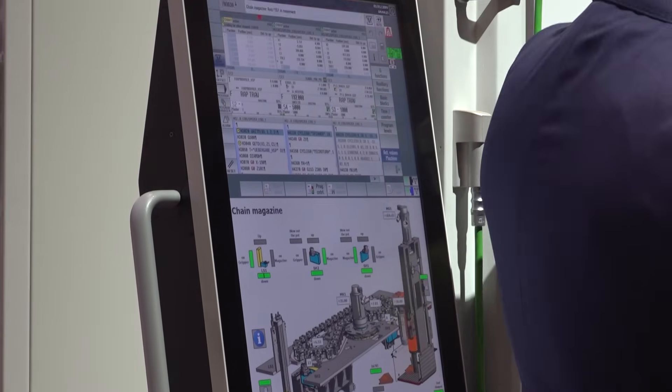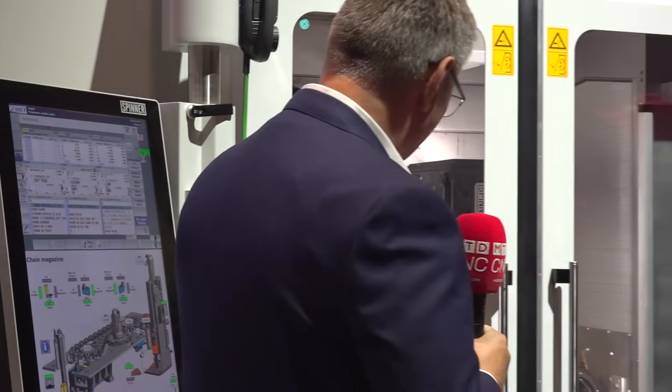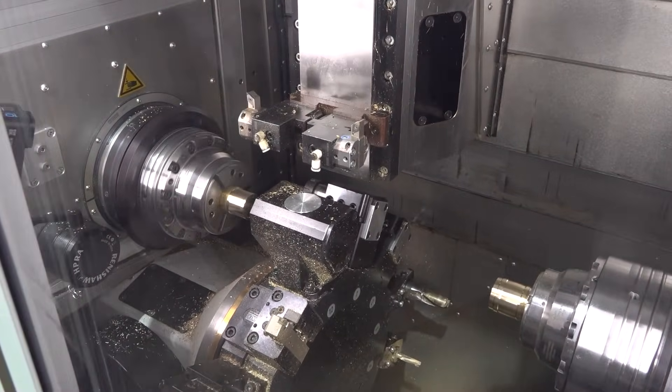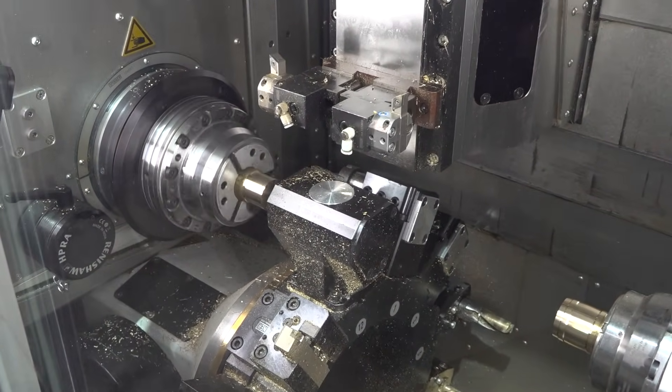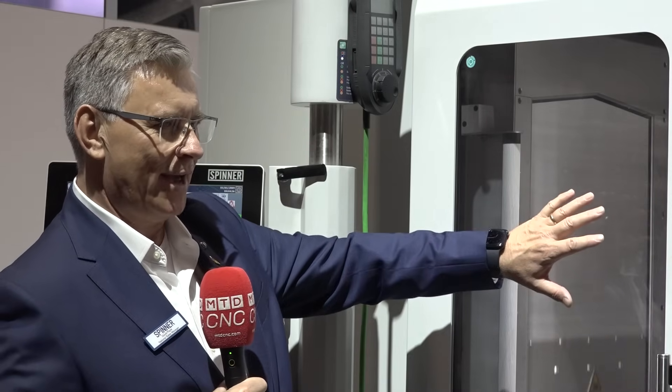One thing you'll see is it's a vertical bed machine. Your X-axis on this machine is actually the main spindle moving up and down and the second spindle moving up and down vertically. They move in and out in Z. The lower turret and the B spindle move in and out in the Y-axis. And then you have C on the chuck, so it's a nine-axis machine in total.